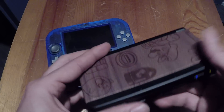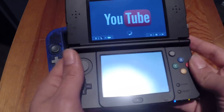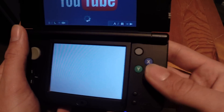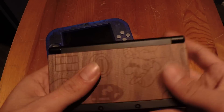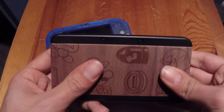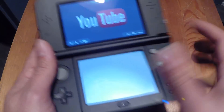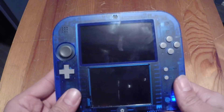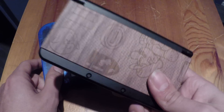I'd go for the new 3DS, just because it has better 3D stability, you have the c-stick, you have those colored buttons that feel really nice and clicky. You can customize it - there are so many cover plates for it. And you can use your amiibos, of course, which you cannot do with the 2DS because it does not have NFC support. So if you want to play with your amiibos, you're gonna need the new 3DS.